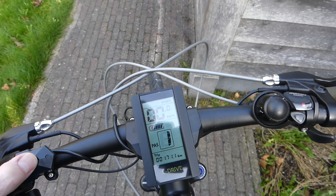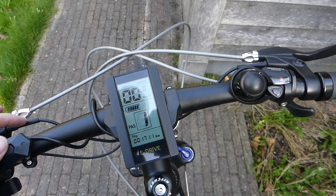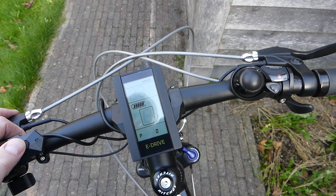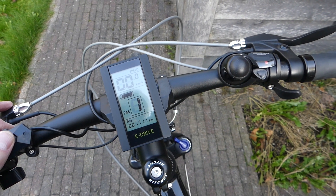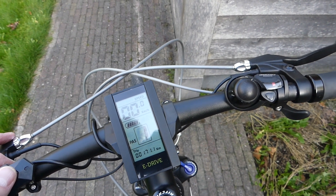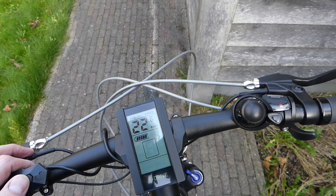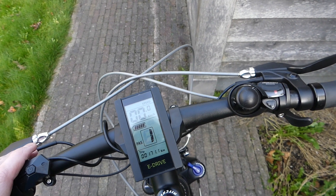Going through the menu: the first option tells you how many hours and minutes you have driven; the second gives you the total kilometers driven; the third shows the current power draw in watts, which is really handy when you want to calculate how far you can go. Finally, you can see your average speed and the maximum speed you have driven.